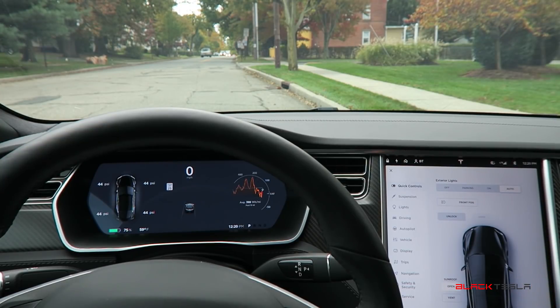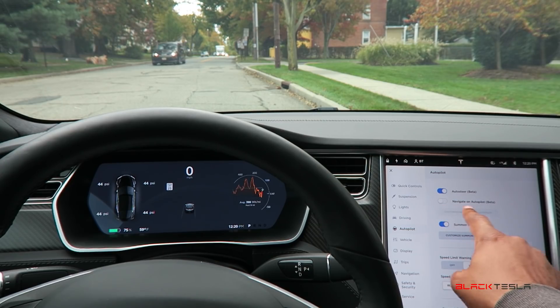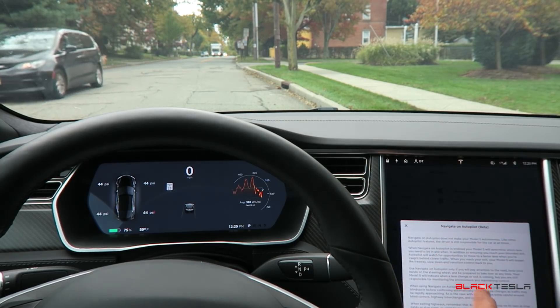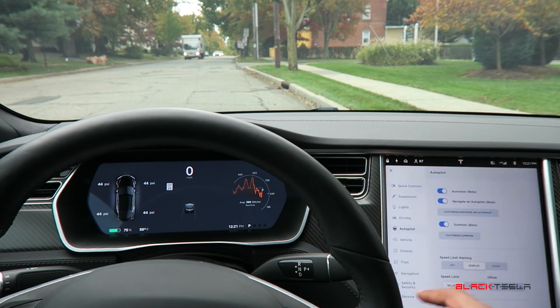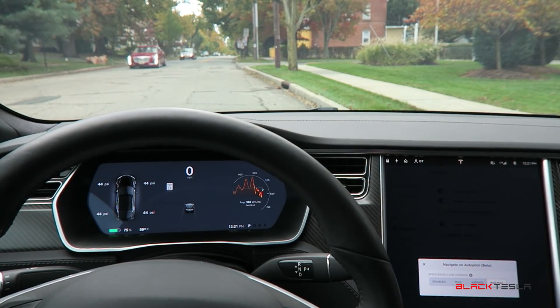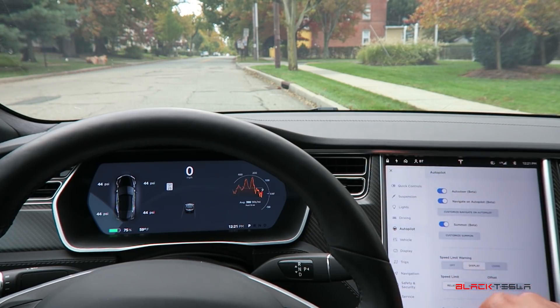Alright ladies and gentlemen, we have the new update for Version 9 — Navigate on Autopilot is here. I'm going to test it out, take it for a quick spin, and give some initial first impressions. We go to Autopilot, enable Navigate on Autopilot beta, it gives you a disclaimer where you can press yes. We can also customize Navigate on Autopilot to see how aggressive we want it to be: disabled, mild, average, and Mad Max. We're going to try Mad Max first.